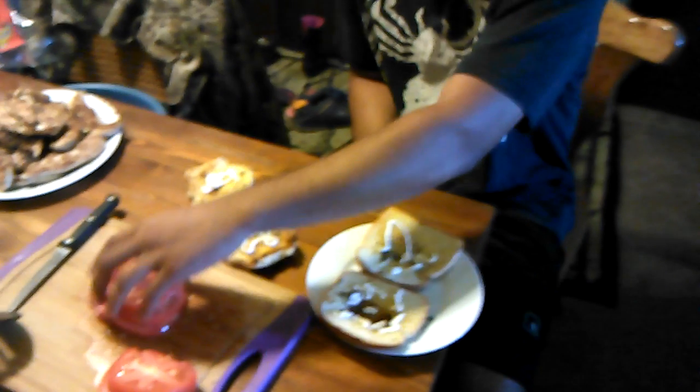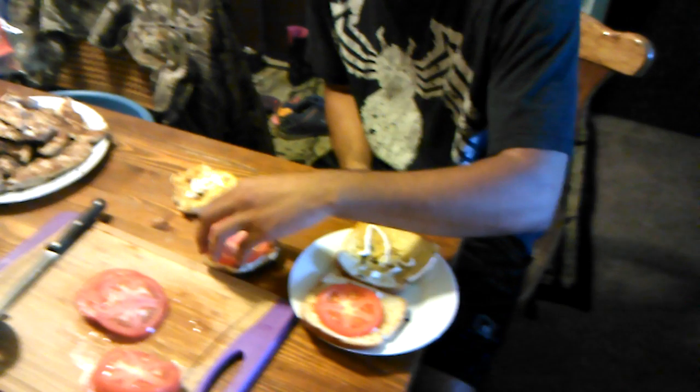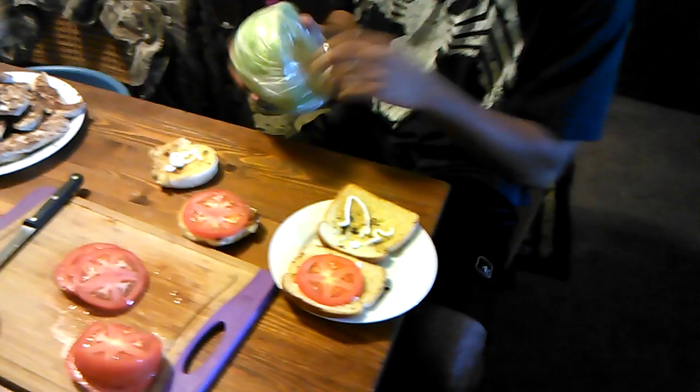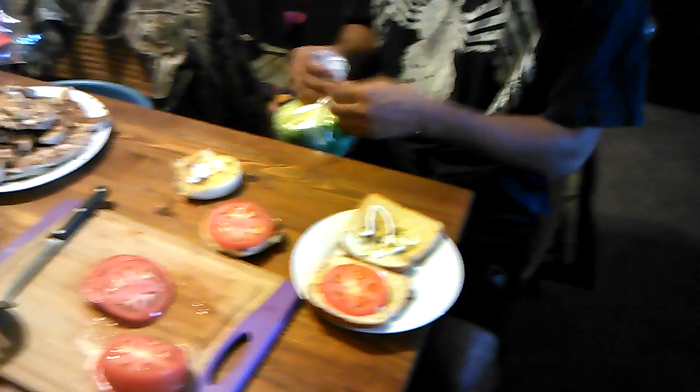Alright, what else are we adding? We are going to put tomatoes — some tomatoes. We got cheese, don't we? You can put cheese on there. You guys can add cheese; it's not necessary if you don't want to. If they're watching this from home, they can do whatever they want.